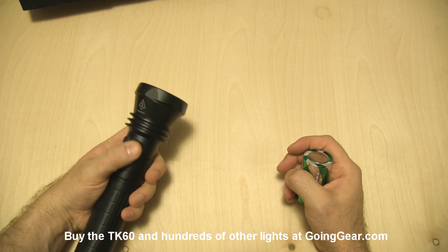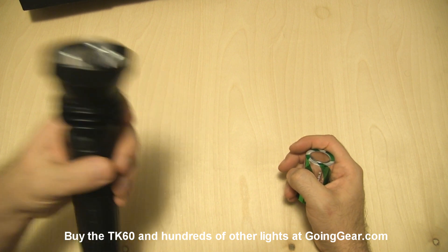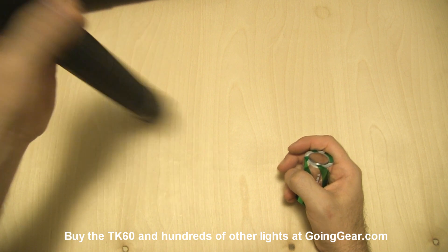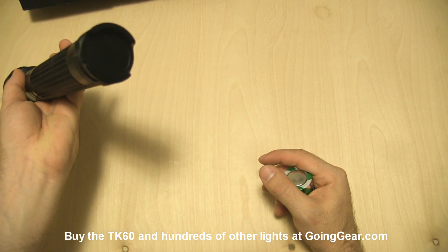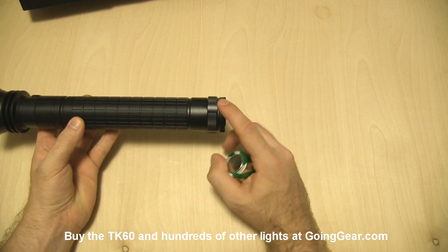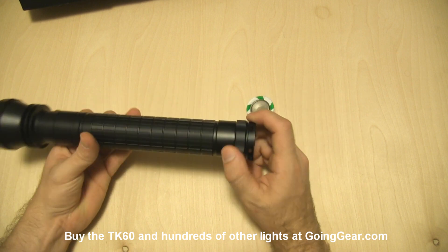You're going to have the same head on here that you see on the TK41, so you have the dual switch with that reflector and XM-L LED down in there. On the back there's no switch or anything, just the two switches up here on the head. You do have the lanyard attachment points down here on the tail if you want to attach a lanyard or that strap.